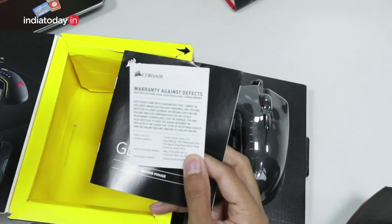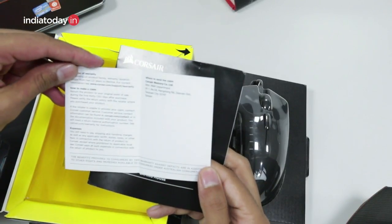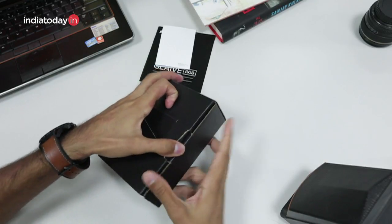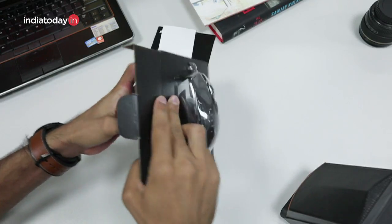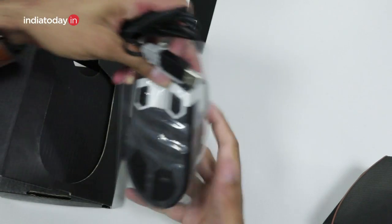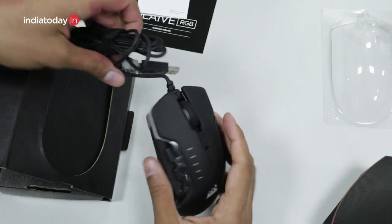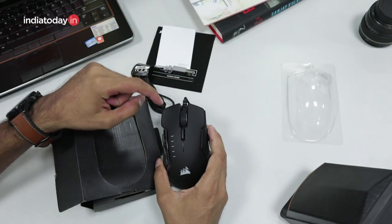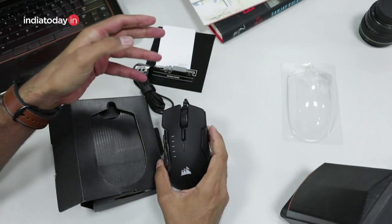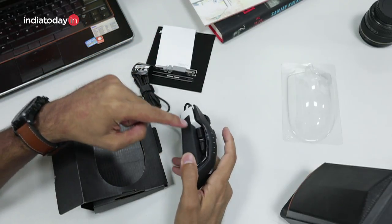Corsair gives you a replacement warranty for major defects, though it's not mentioned for how many years. The connector looks similar to most of the Corsair accessories we have used. There are six keys in total on the mouse — one on the left, one on the right, and one on the center scroll wheel, which is what you find on the majority of mice.